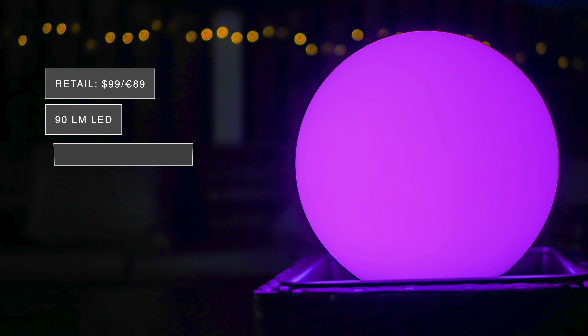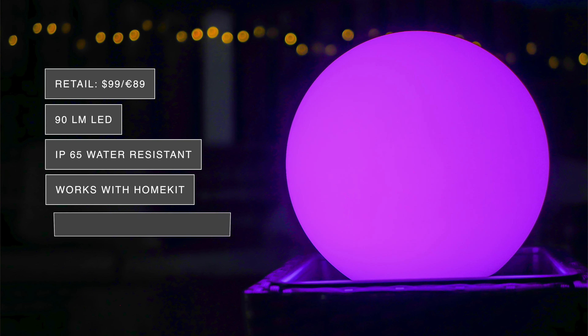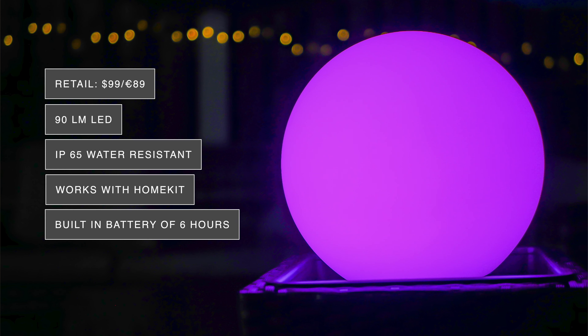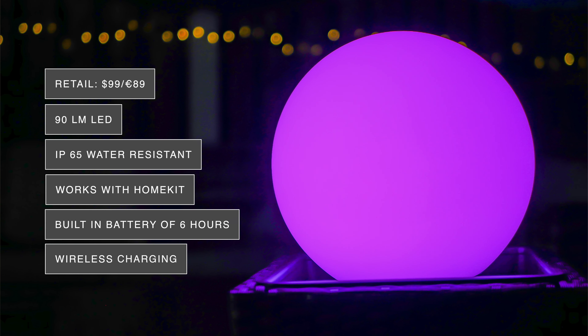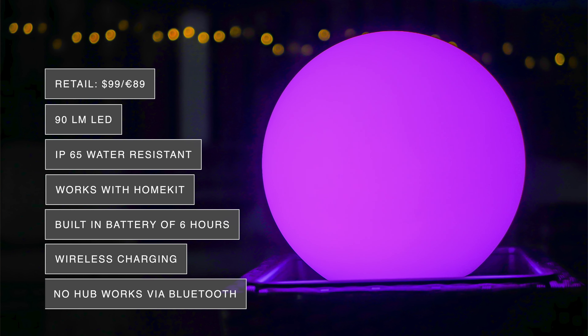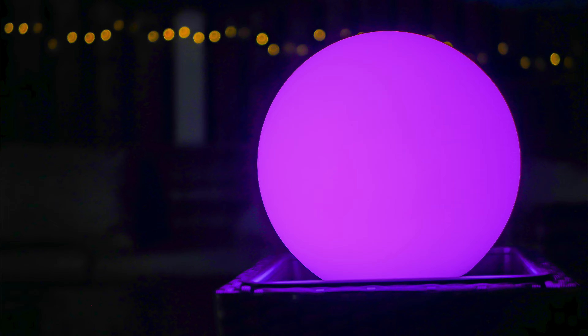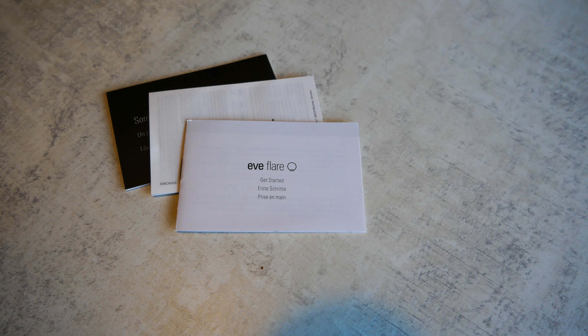The Eve Flare retails for about $99 or €89 and it's got 90 lumen LED built inside. It's also IP65 water resistant and it works with HomeKit. It's got a built-in battery which is said to last up to six hours, and it also has wireless charging. It doesn't require a hub to connect to HomeKit and it works over Bluetooth. In the box you get the Eve Flare along with the wireless charging base, the power supply and the quick start manual.